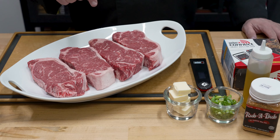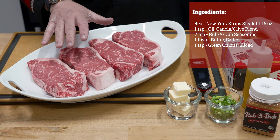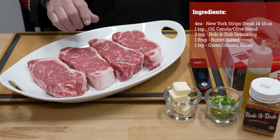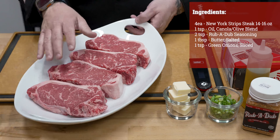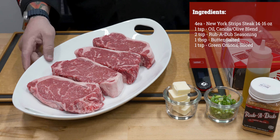From an ingredient standpoint today, we're starting off with New York steaks — prime New York steaks. These are about 14 to 16 ounces each, so I want them to be a little bit bigger and a little bit thicker, because that is going to help with that reverse sear process.